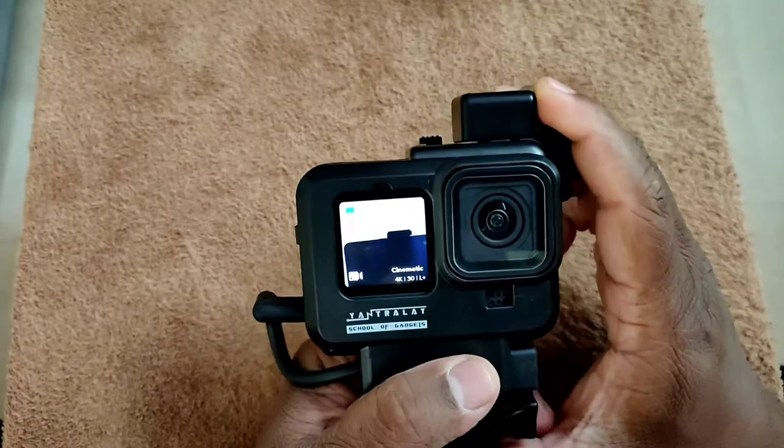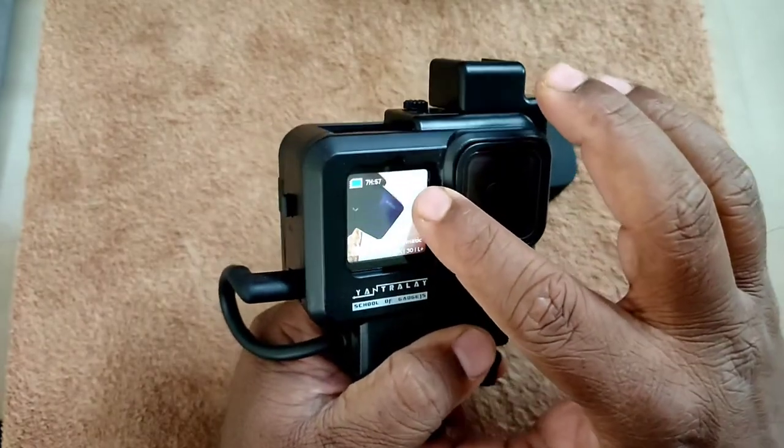Hello friends, this is Kishore Kumar here. Welcome to my channel K-Cups Vlogs. In this video, you are going to know how you can make your GoPro Hero 9 max lens mod usable with your vlogging kit. As of now, I don't have any option in India to use my max lens mod as a vlogging kit, so let's see how I am going to make it work.